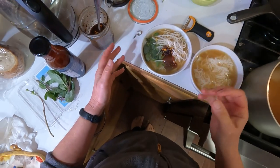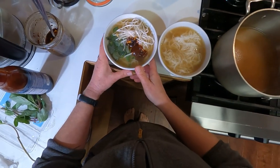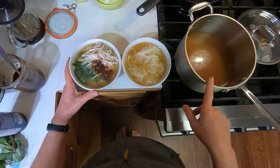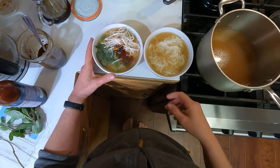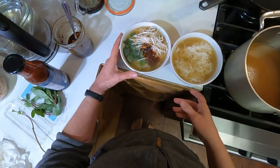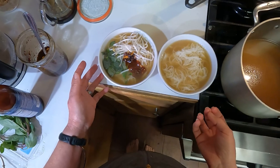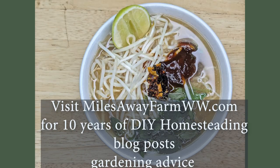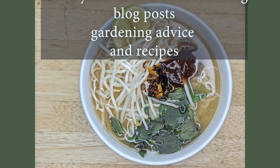And there you have it — homemade pho. Absolutely beautiful. It's really not difficult and it's really, really good. You can probably pressure can this broth just like beef or chicken stock so you could have it whenever you want. Give this recipe a try, you guys. Thanks for watching. If you like this kind of content, give me a thumbs up, subscribe, leave a comment, and share. I have new content coming out every week.